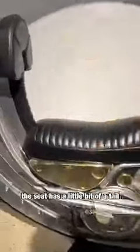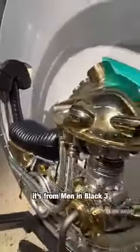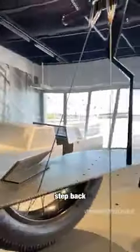Check that out — the seat has like a little bit of a tail. It's pretty cool. This is from Men in Black 3. All right, sit back.